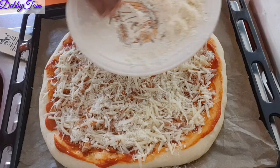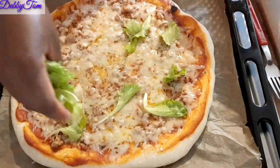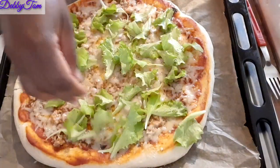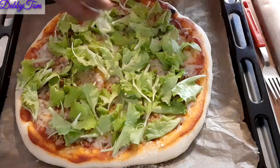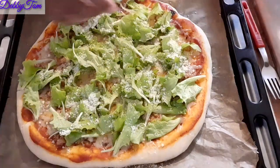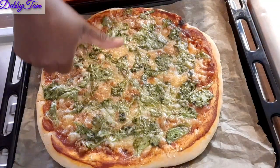After adding the cheese, I put it in the oven. Here is the vegetable I want to add — feel free to add any vegetable you like: spinach, cabbage, whatever you want, or leave it out. I brought out the pizza and added the vegetables so they don't overcook. I spread all the vegetables on top — yes, it looks like a lot, but that's how I want it! Then I added a little more shredded cheese and put it back in the oven for about five more minutes.